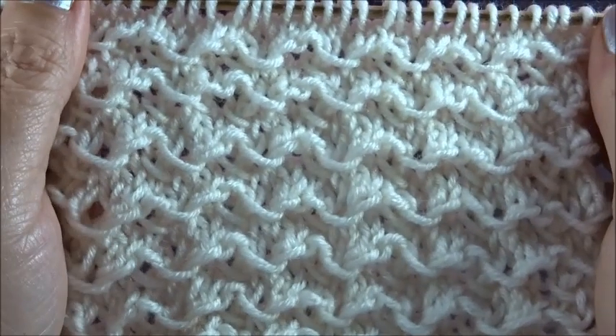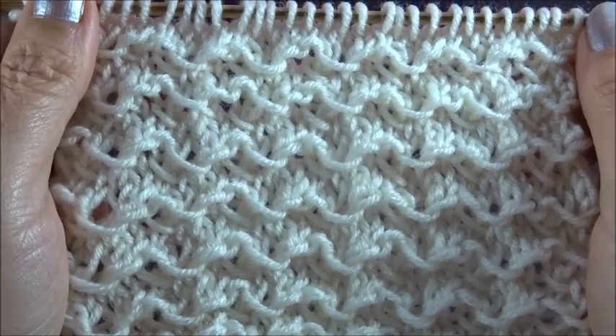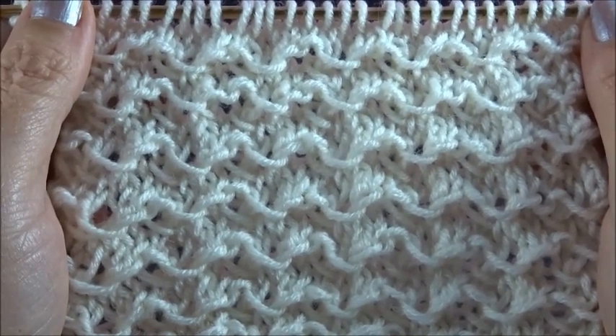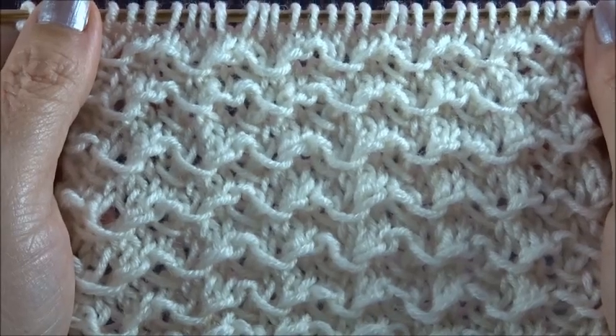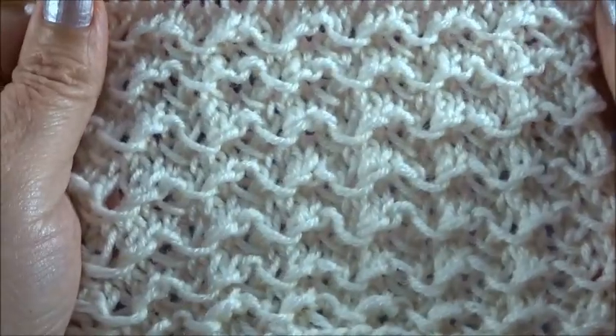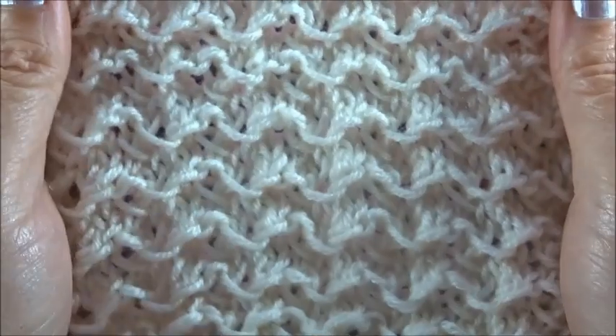Hello and welcome to Joanna Knitting. This is a 4-row repeat pattern and you cast on a multiple of 4 plus 2 edge stitches. This is how it looks on the front side and this is the back side. This pattern is very friendly also for beginners.